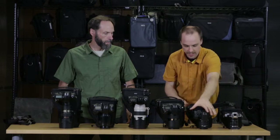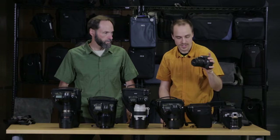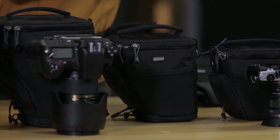The digital holster 10 is going to fit your Rebel cameras, your Nikon D5300 series. This is specifically the T5i with the kit lens, and it will also fit with the lens hood in the shooting position.